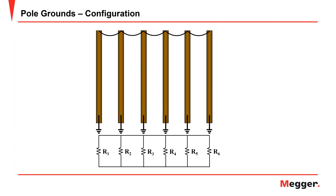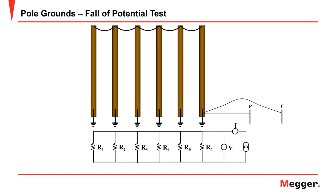One of the most ideal applications of a clamp-on — and where it was first applied — is pole grounds. You have a series of pole grounds with the grounded utility neutral paralleling them all together at the top, making this an excellent application for this technology.